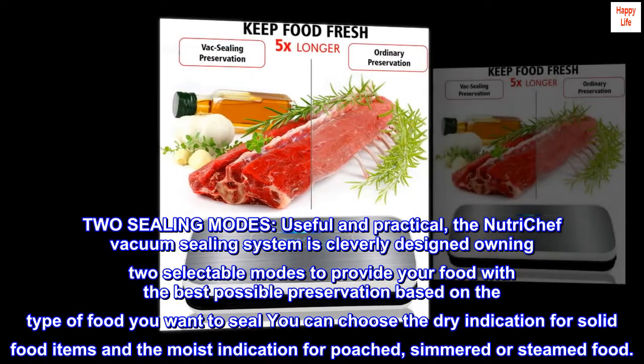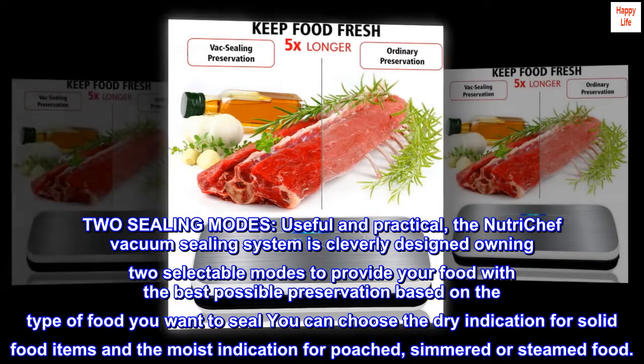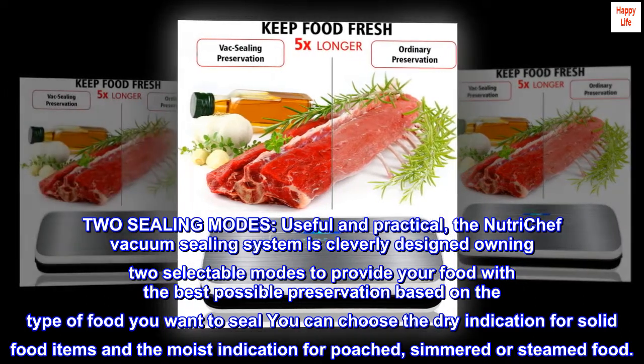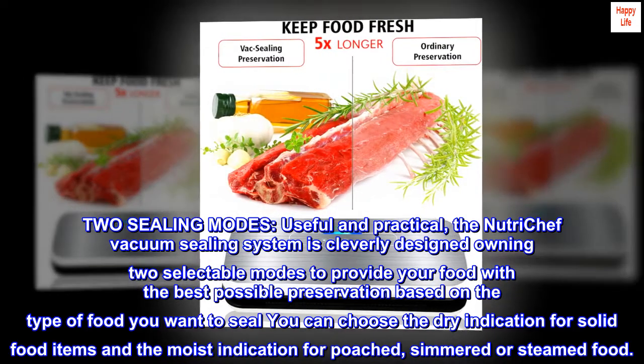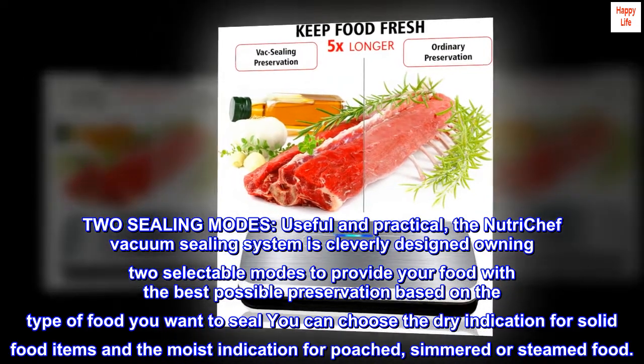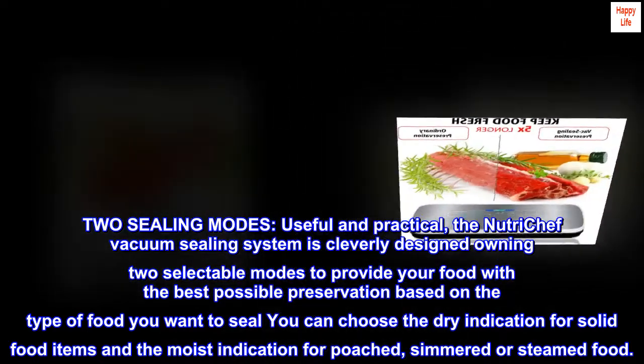Two sealing modes — useful and practical. The NutriChef vacuum sealing system is cleverly designed with two selectable modes to provide your food with the best possible preservation. Based on the type of food you want to seal, you can choose the dry indication for solid food items and the moist indication for poached, simmered, or steamed food.